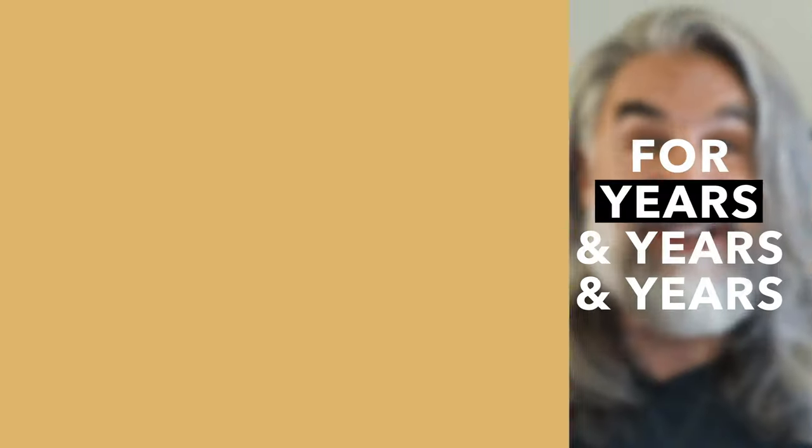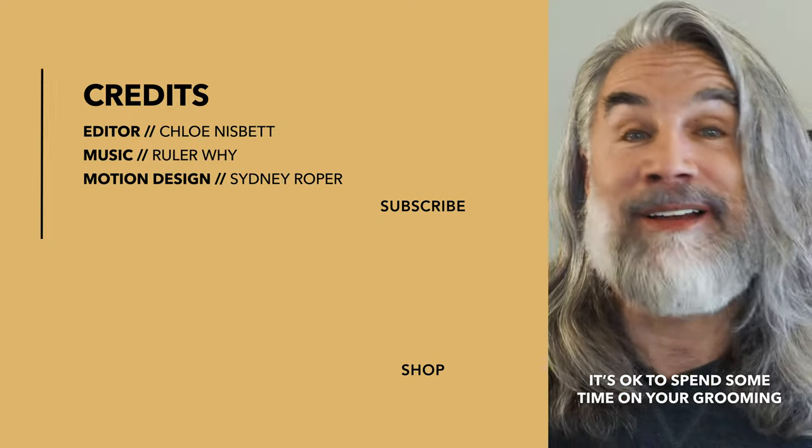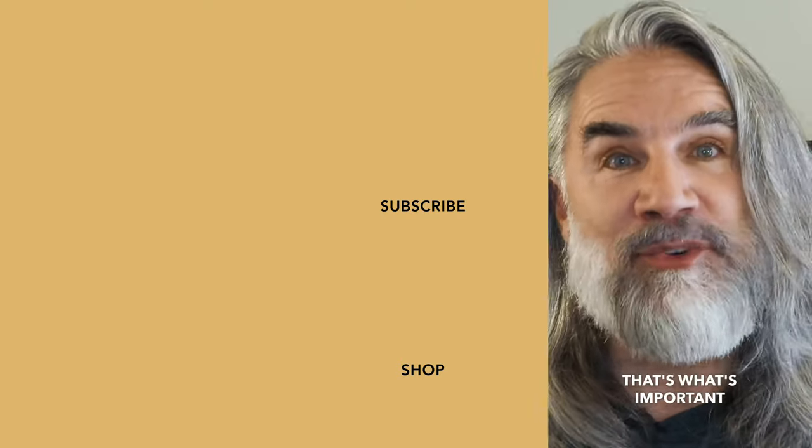And that, my friends, is how I style my short beard. Let me know — do you style your beard? If so, how do you do it differently? Hope all is well on the other side of the internet. Cheers, keep on growing. For years and years, men were like, you can't do that — but you can. It's okay to spend some time on your grooming. If grooming helps you to feel better, helps you to look better, I'm all for it. That's what's important.